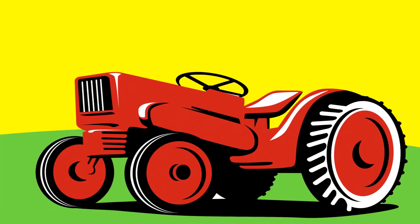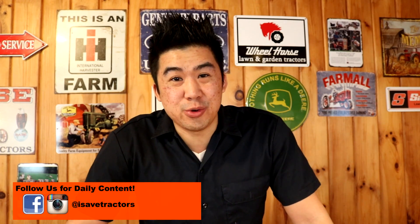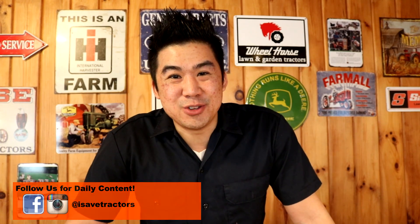Hey, Norman with isavetractors.com. In this video we're going to go over the tools you're gonna need to work on your very first vintage small engine and garden tractor. Every year I convince hundreds if not thousands of people to start the great hobby of working on and using vintage garden tractors and vintage small engines.